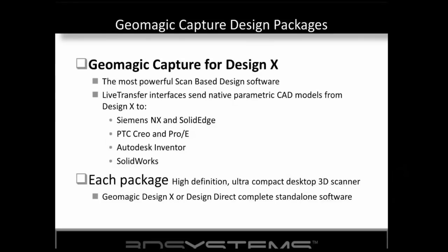This is a complete solution. It includes the scanning device, the software, and DesignX has what's called Live Transfer, which allows you to transfer the completed model with full history tree - some people call it a parametric solid model. You'll be able to send that over to Siemens NX, PTC Creo and ProE, SolidWorks, and Autodesk Inventor. When you're done, you have a full parametric history-based model.